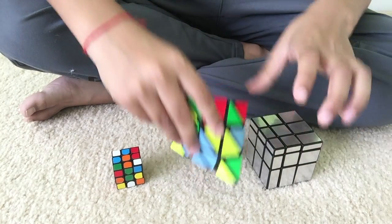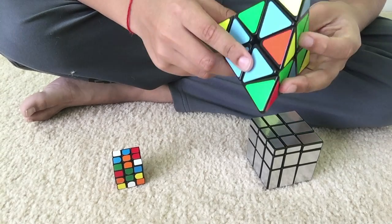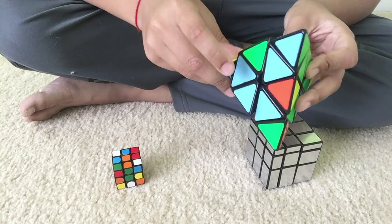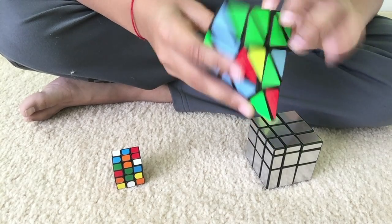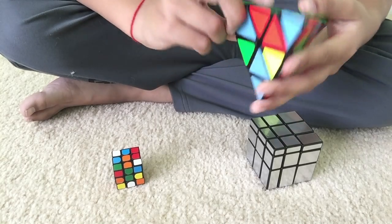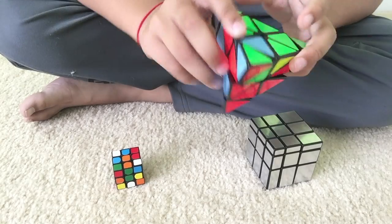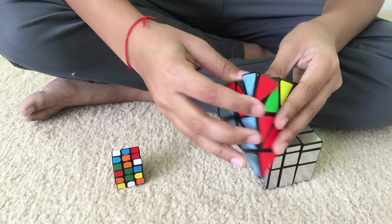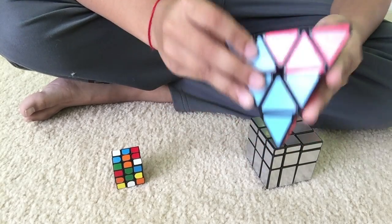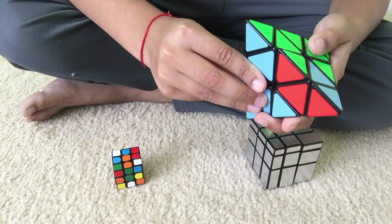Okay, now I have a U perm. Okay, Pyraminx. That's green and blue. Ooh, that goes in that spot.